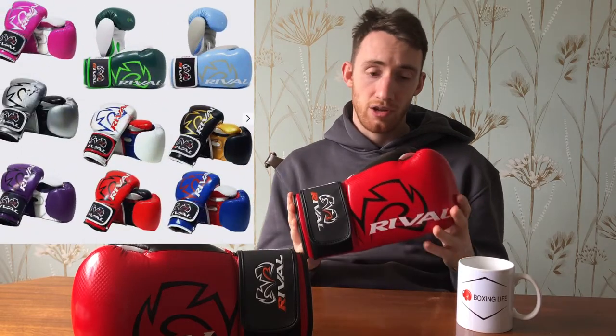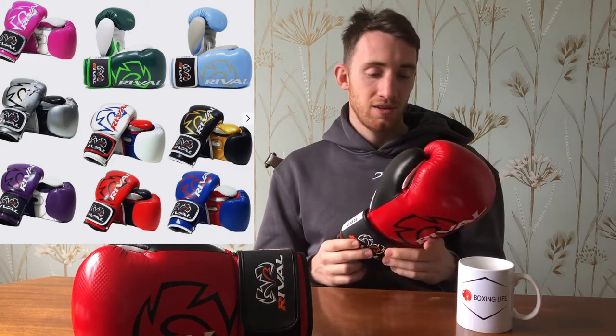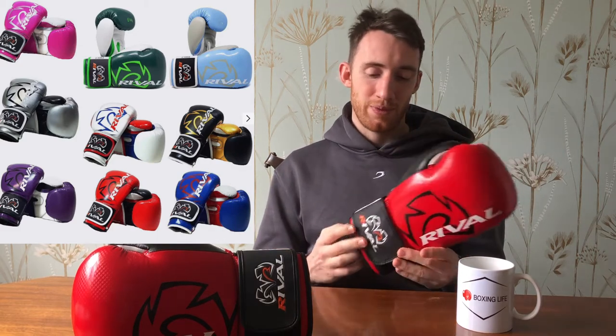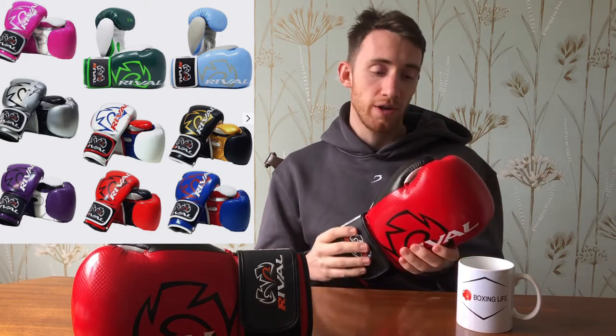Another great thing about this glove is that it comes in tons of different color options. I quite like this blood red version, but it comes in green, pink, all sorts. So if this doesn't pick your fancy, you can definitely find another option. When you see these gloves in online stock images, they don't look that good, but when you actually get it up close, the quality is actually really good in my opinion. The stitching and just the way it's been constructed — let's now have a closer look at the glove to give you an idea of what it looks like up close.